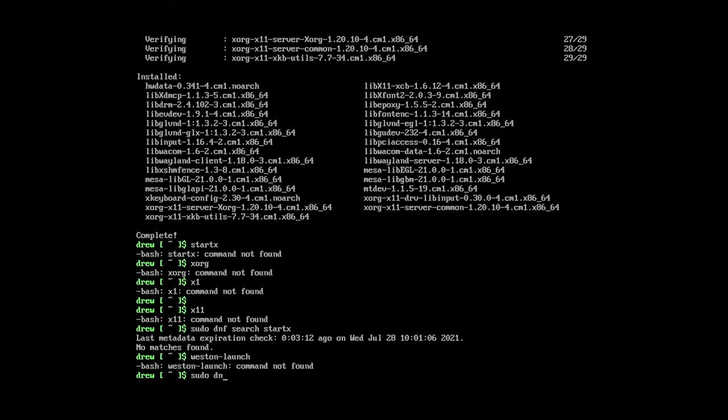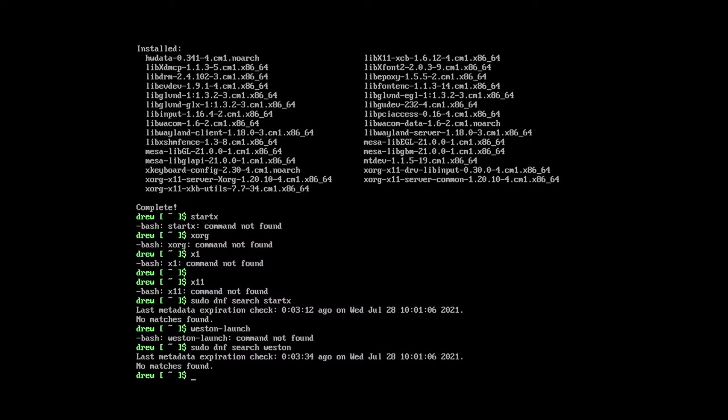I'm going to do sudo dnf search weston, since we have the UI repo in there. Nope, it's not in there. That's Wayland's reference compositor. So I'm going to take a break and search for how to start X11 from the terminal. I know it's startx in some cases, but I don't know in this case.